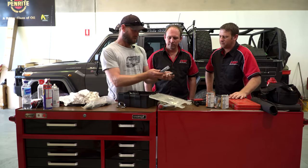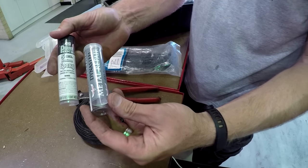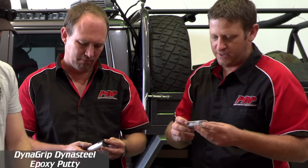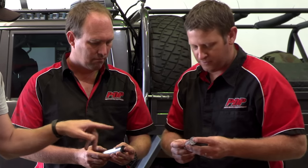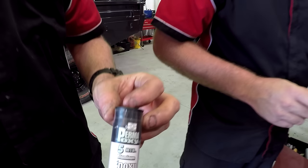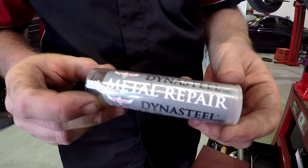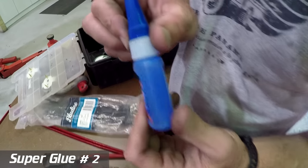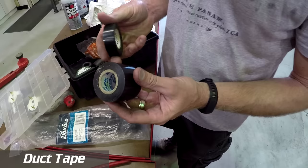Then I've got two metal repair epoxies — like Knead-it — one aluminium and one steel. You can put them on fuel tanks or radiators. You can even drill and tap it. Obviously you're doing it as a repair to get home, not a permanent fix, but it'll work perfectly fine. And another super glue, which hasn't been used. Then 100-mile-an-hour tape — duct tape — you've got to have duct tape.